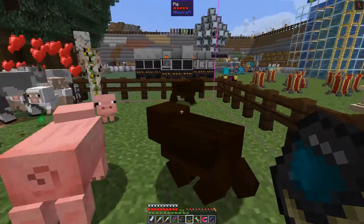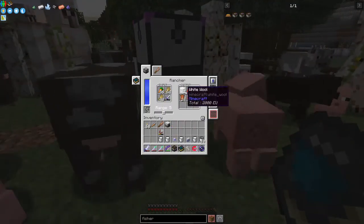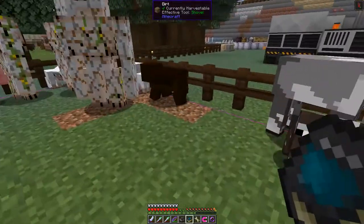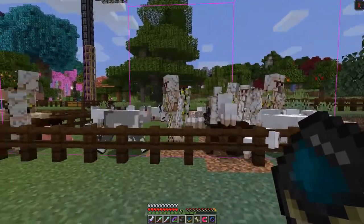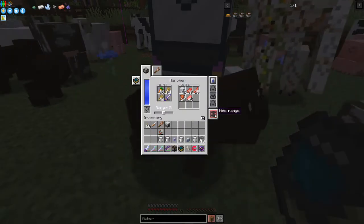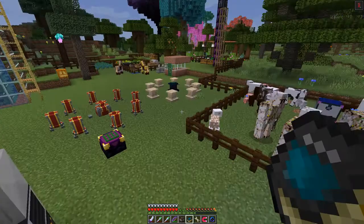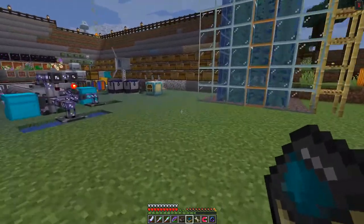The pigs are being fed with carrots, and if we put some wheat in, the cows and sheep will be fed too. So we'll be getting babies and then we can put the sword back in and it'll start farming animals as they grow up. That's how it works - it's fairly straightforward. Very handy especially for wool.